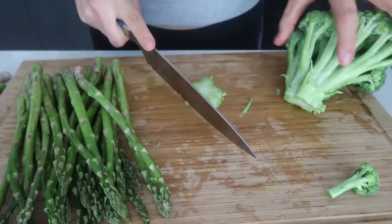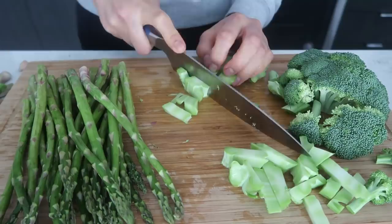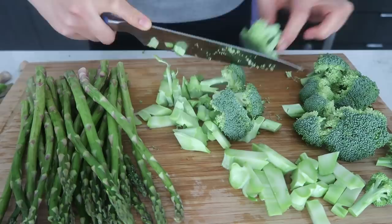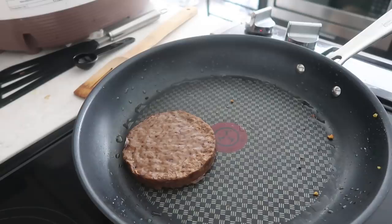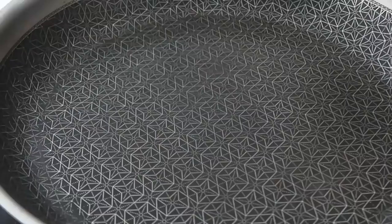For the broccoli, use the whole thing — don't just eat the floret part. When you cook it all up it all tastes great. One of my tips for eating more veggies is to prepare them in bulk, keep them ready in the fridge, and then it's convenient to eat healthy anytime. I'm cooking the veggie burger on a non-stick pan and then adding the broccoli to the same pan to cook everything together.